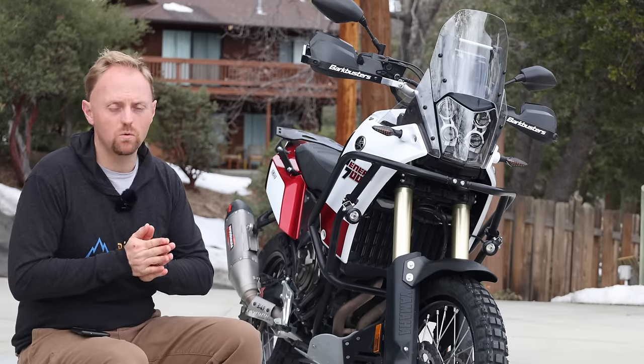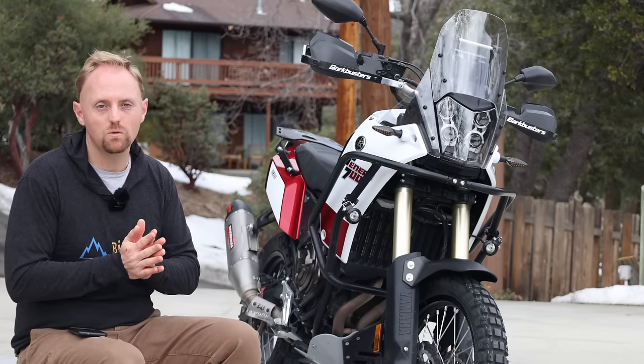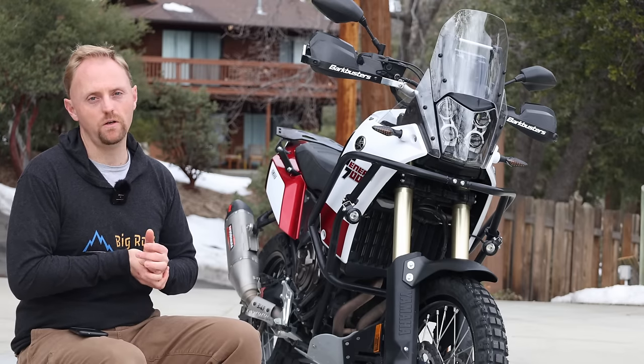I truly hope this video was useful for all of you out there. If it was, there are plenty of ways you can support Big Rock Moto and all those ways are in the description below. Thank you so much for watching. Please ride safe and we'll see you out there.